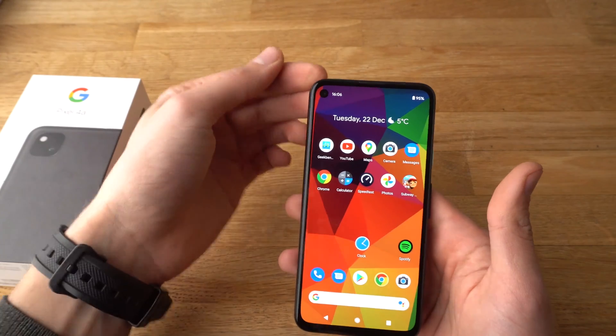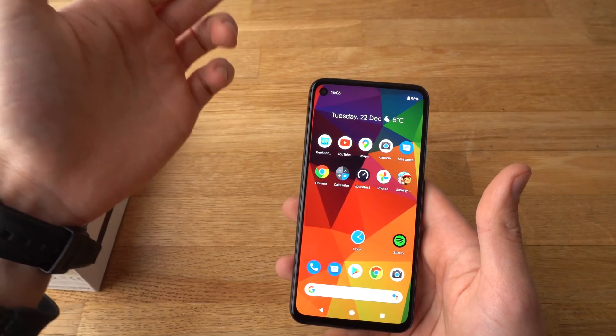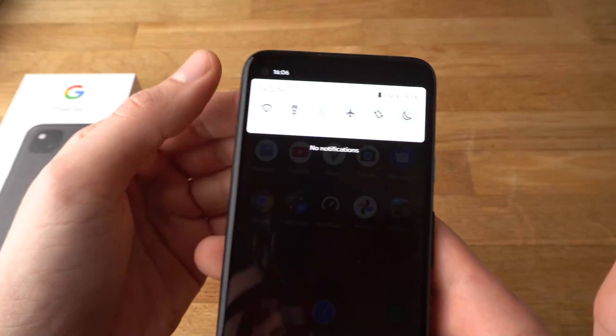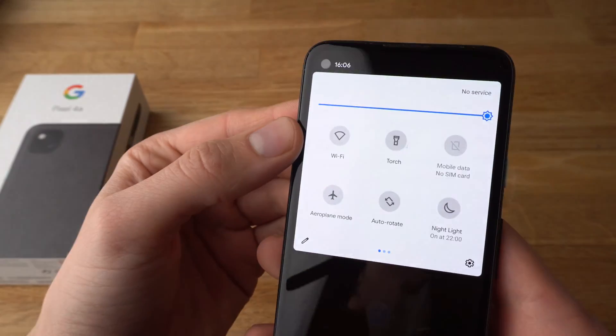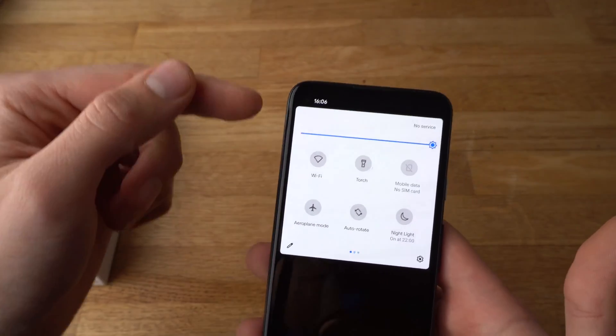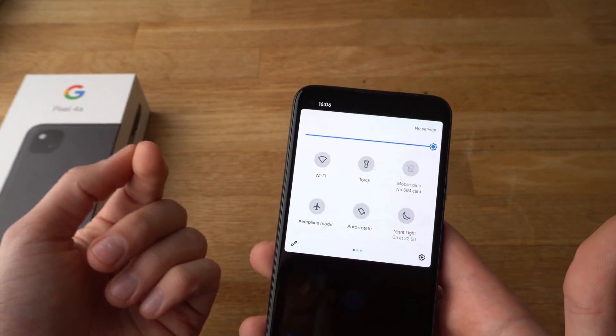To do that it's fairly easy. All we have to do is scroll from the top down like this until an icon appears which says Wi-Fi. You will need to click on it and hold it for about half a second.